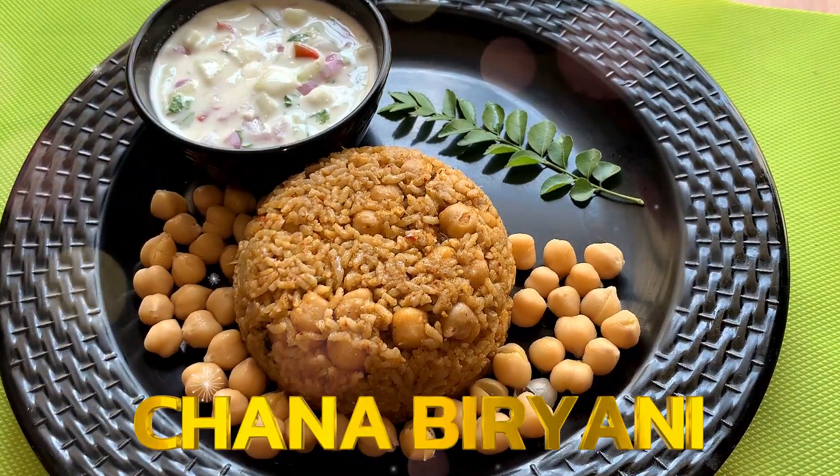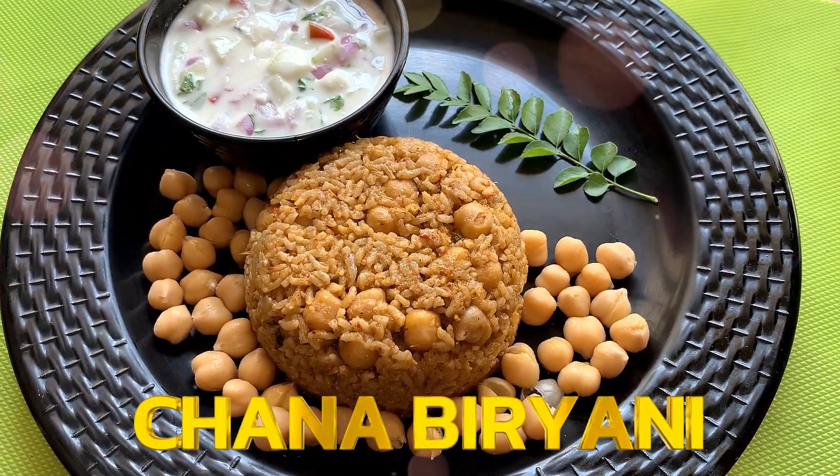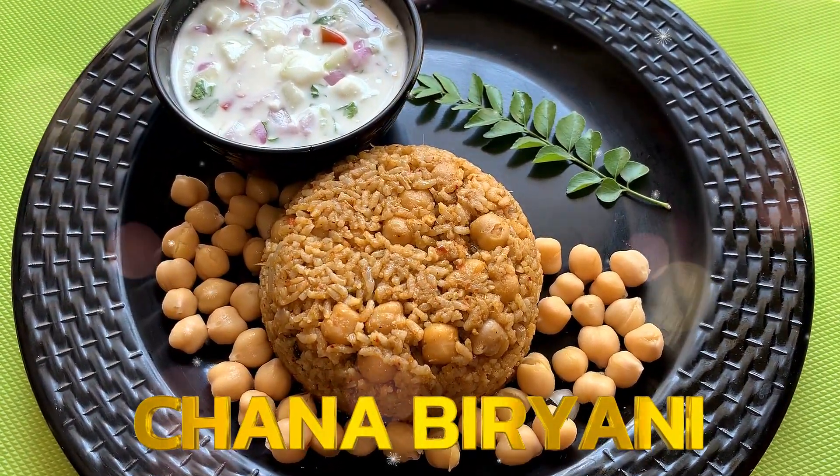Welcome back to Koncham Muppu. Let's see what we are going to taste like this.